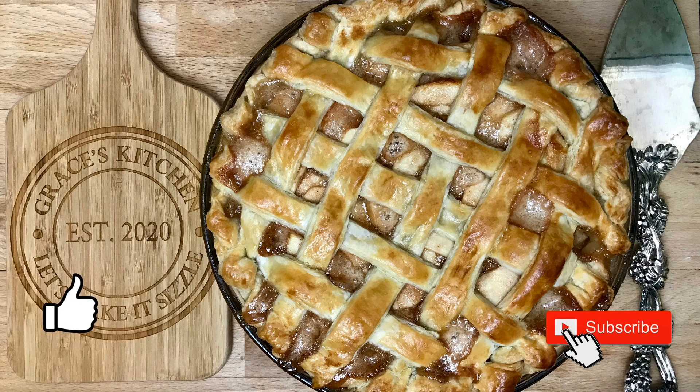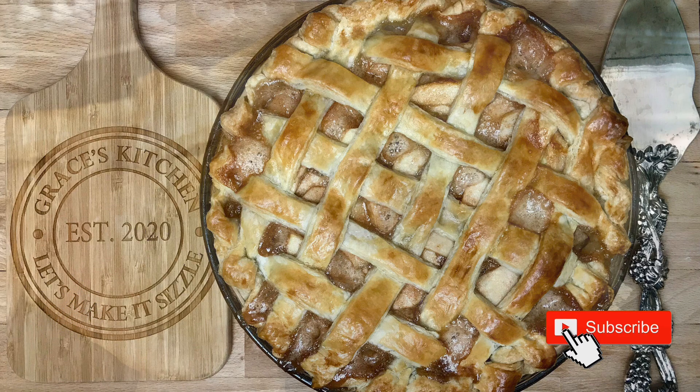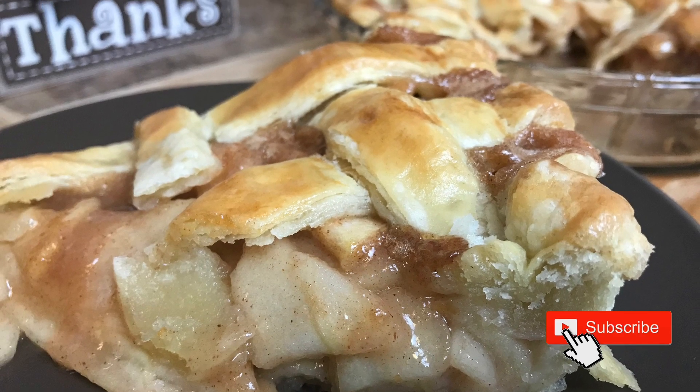Hi everyone, today I'm going to show you how to make the best apple pie. Let's get started.